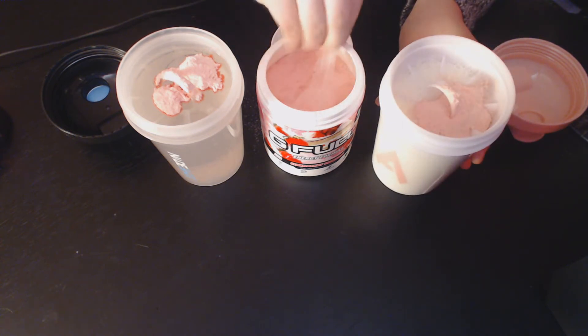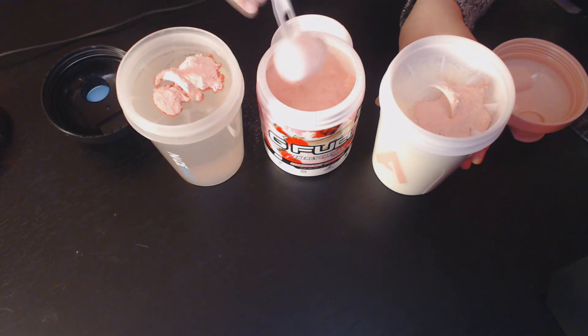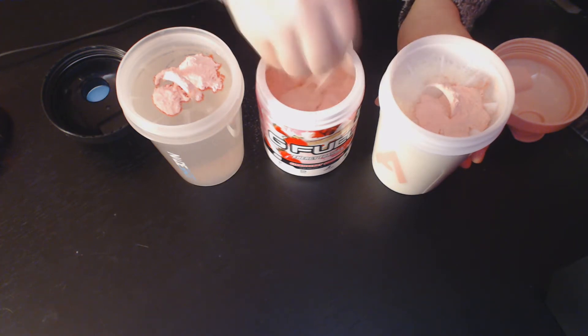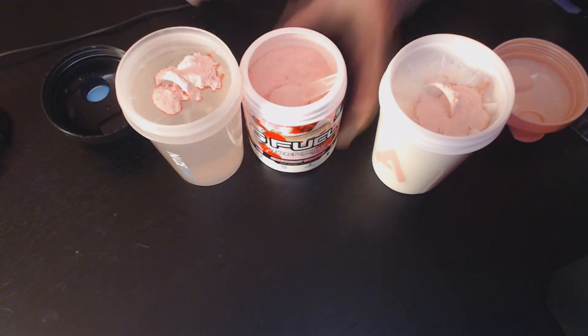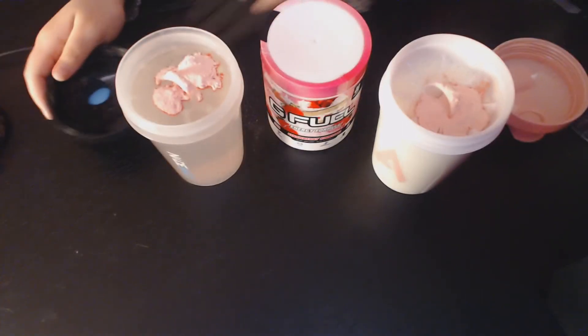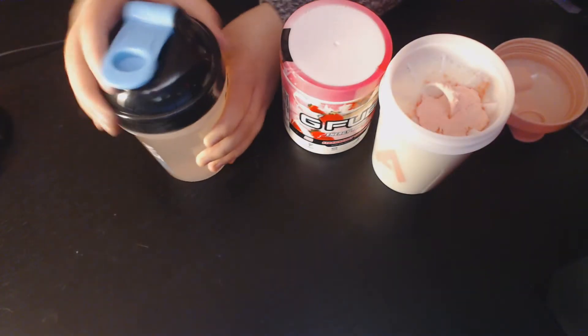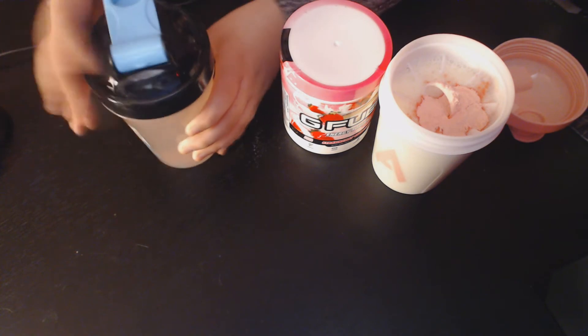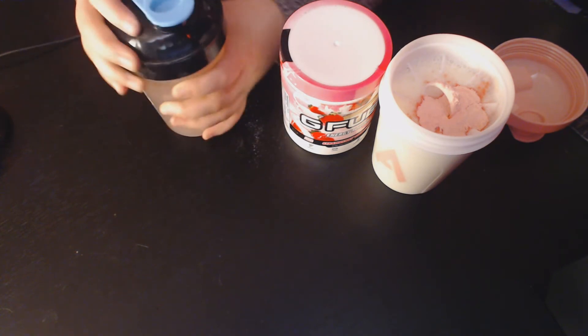We got that poured in. We're going to put a little more powder in there. Now what we're going to do with both of these is shake well until they're fully mixed. Make sure you clip your tops on correctly and tight so it doesn't go everywhere.